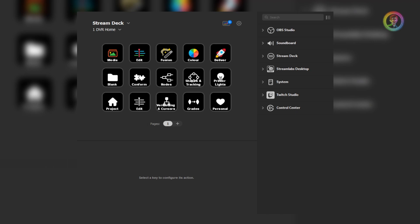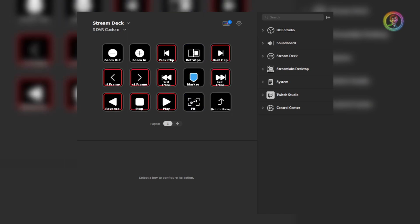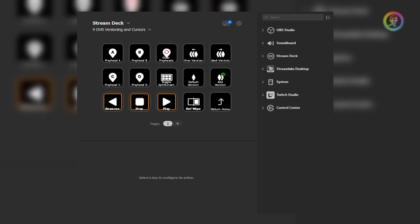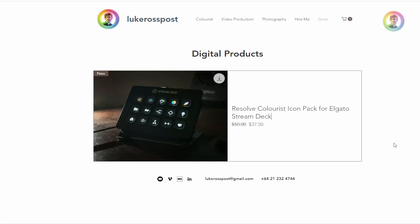All of the buttons are labeled by default so you can get used to the layout, make any adjustments or swaps that you want, before you can optionally remove the text — which is how I personally prefer to work. If you're interested in having a look at this pack, make sure to go to my website.